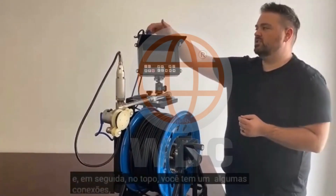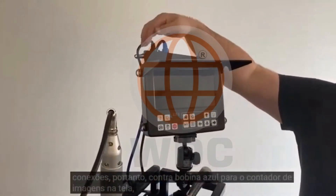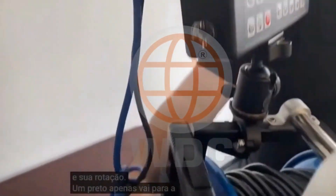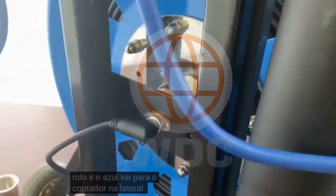On the top, you've got a couple of connections. So blue counter reel for your on-screen footage counter, black video cable for your camera heads and your rotation. The black one just goes into the back of the reel and the blue one goes into the counter on the side of the arm.